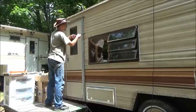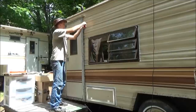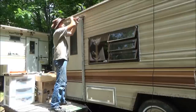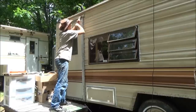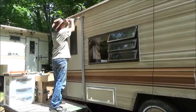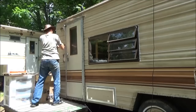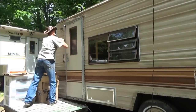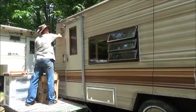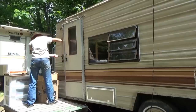I pulled all the screws out from around the door — had to actually pull them out with a pry bar because they were stripped. That framing behind this thing is shot, absolutely destroyed. Look at this wall — it just flaps. I think the door frame, which I had put together with new wood, was the only thing holding the side of this camper together back here.